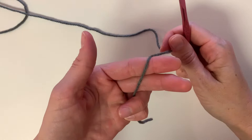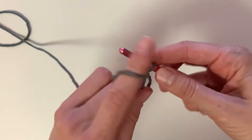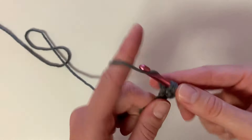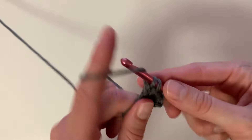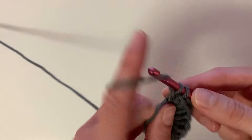So you make a magic circle, and what you're going to do is chain three — one, two, three — and then we're going to crochet 10 double crochets into the magic circle. And let's open it up.